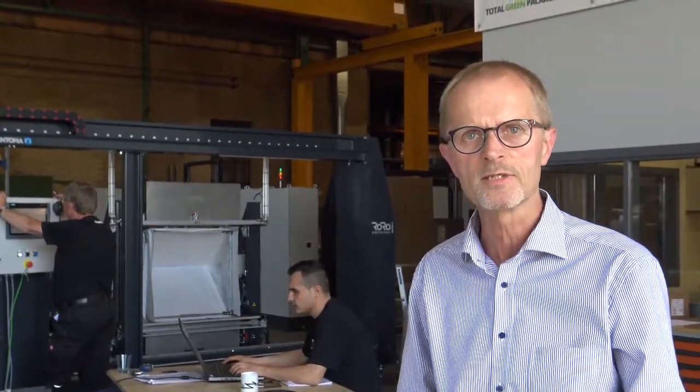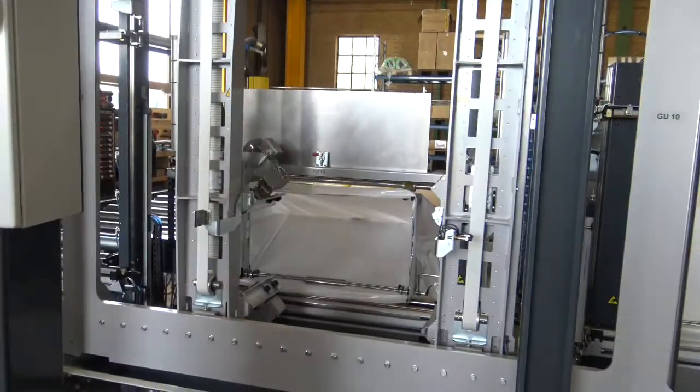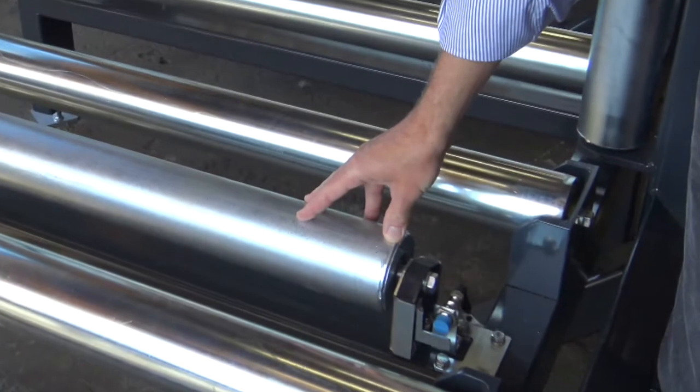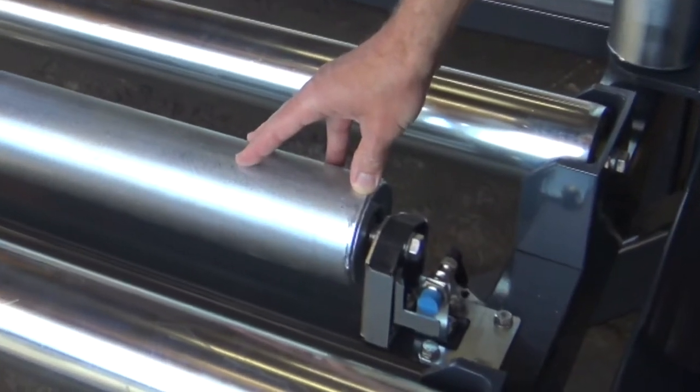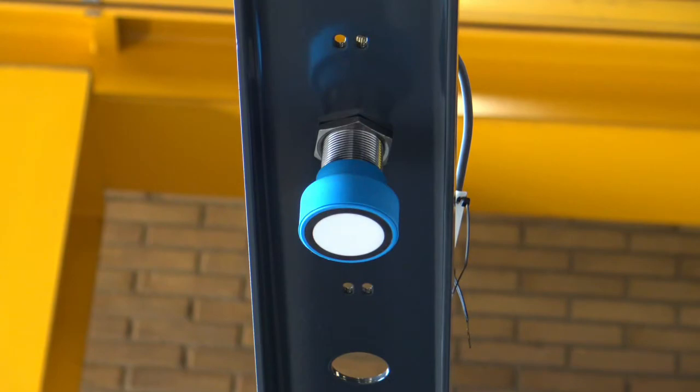On the in-feed conveyor system we measure the length, the height, and based on that we select the appropriate film and then do the packaging of the wood blocks. On the feed-in conveyor we have two rolls by which we measure the length of the wood block, and with this sensor we measure the height of the wood block.